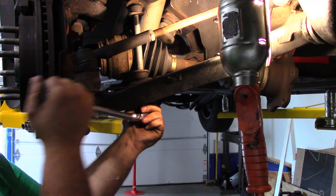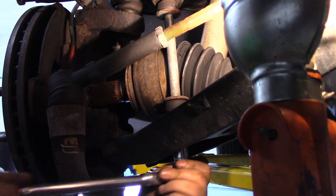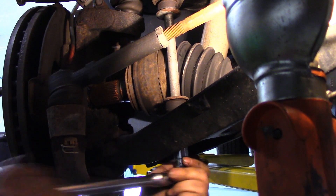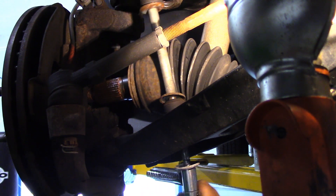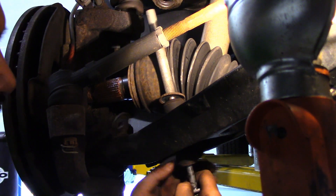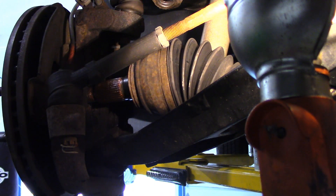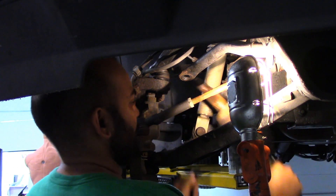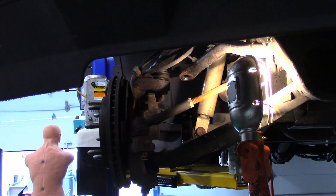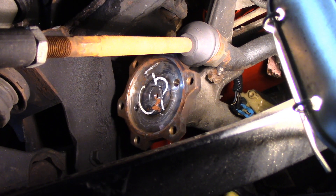Now for more room clearance I work on removing my end links. Then I use my hammer and carefully knock the end of my axle to fully remove it.